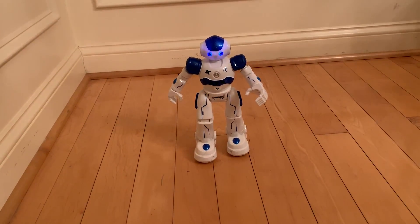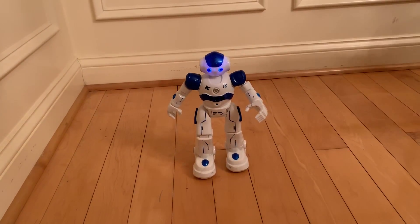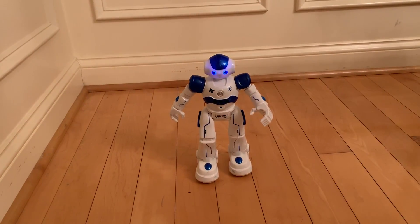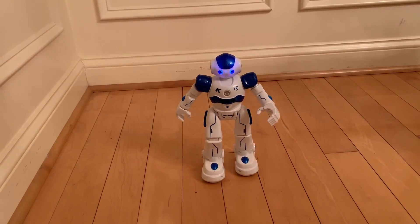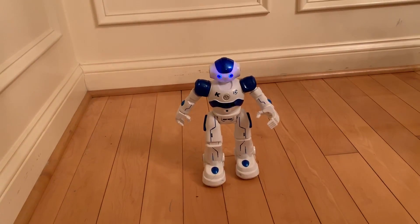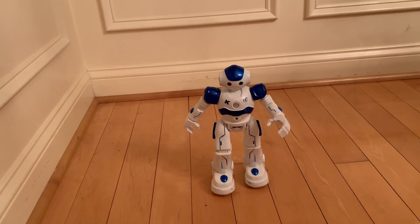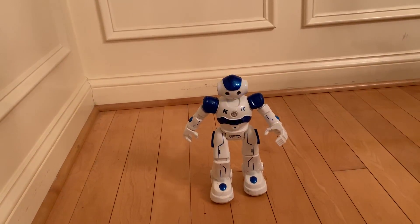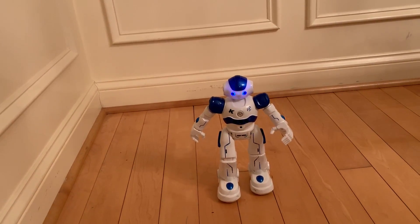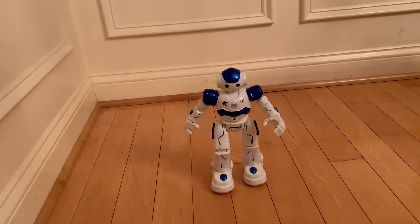Next up is robot sounds. We're going to hear a couple of different sounds. That's the bottom right button. You're telling me it's different if you hit it again? It sounds like it loops. I like when you hit the stop button — it just says 'Stop.' Every time you hit it: Stop. Stop. Stop.